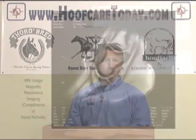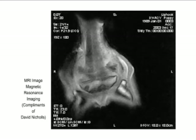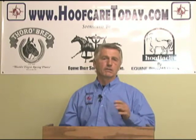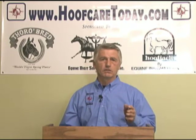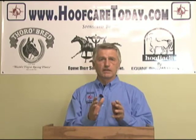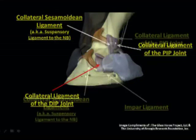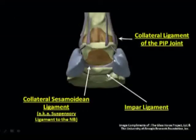Until the MRI came into play, along with some techniques with ultrasound, we found that what was happening long before in the pre-navicular syndrome situation was that there was soft tissue involvement — meaning the collateral ligaments and the attaching tissue that connect these bones together, particularly around the navicular bone — these were the structures that were being injured, and the symptoms of navicular disease were similar.